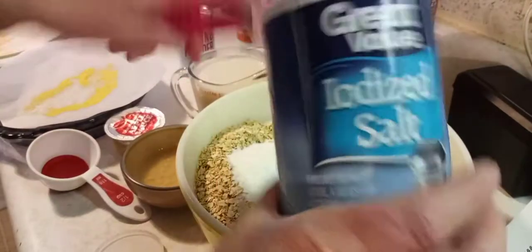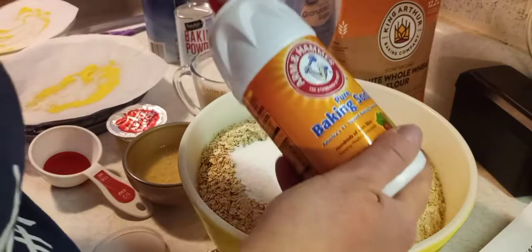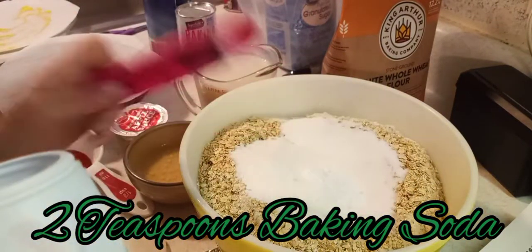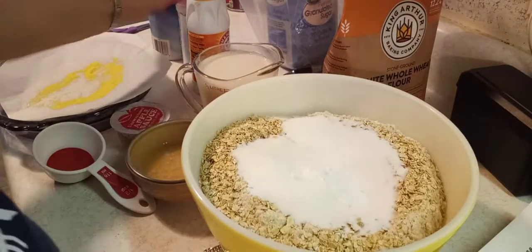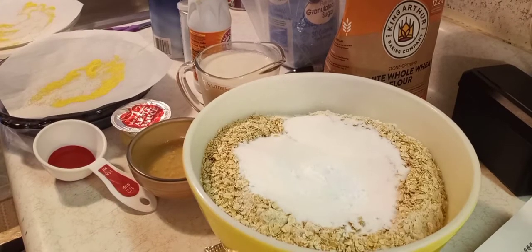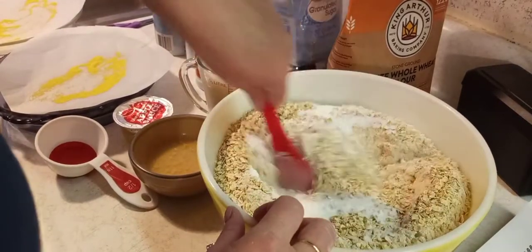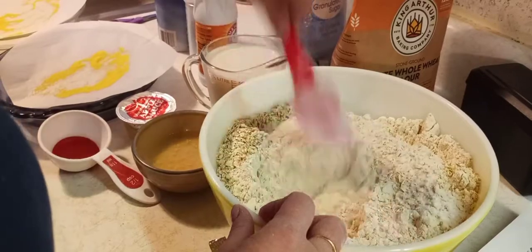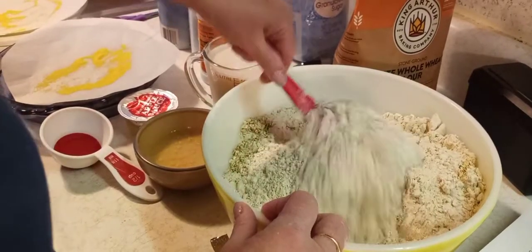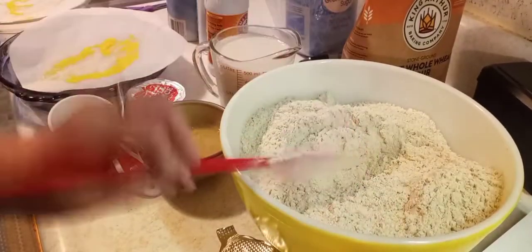Next is two teaspoons of salt — I'm using iodized — and two teaspoons of baking soda. Dump that in there. Now let's go ahead and stir all the dry ingredients up first before we incorporate the wet ingredients.